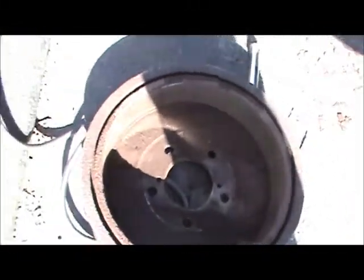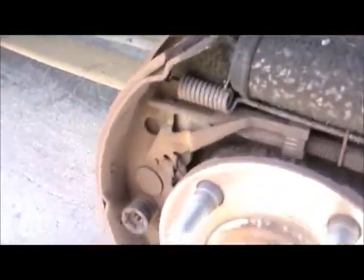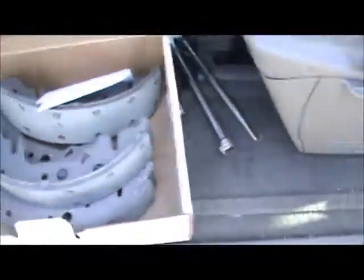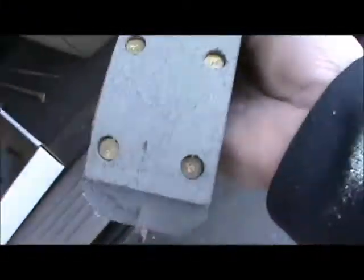Brakes don't look that bad on this side — just a bunch of junk in there compared to the new ones. Didn't look that bad, riveted rather than bonded.